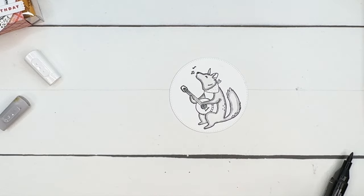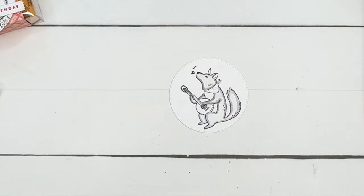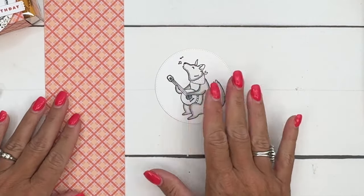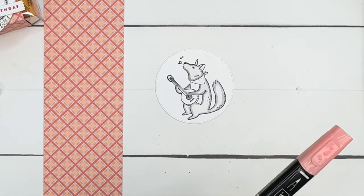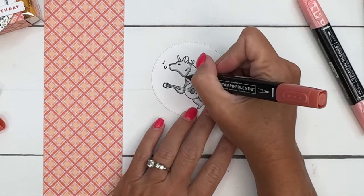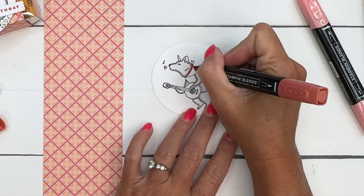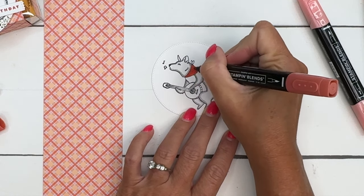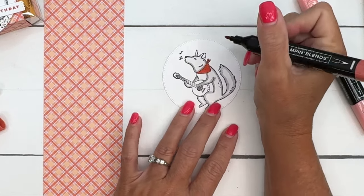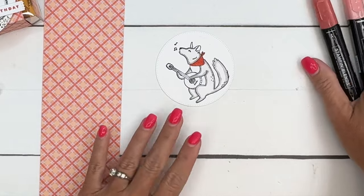Now I'm going to move on to his little kerchief. I am using some retired paper that is actually still on our clearance rack, so if you like this paper, grab it before it is gone for good — it's a big 12 by 12 pack. I'll have the complete supply list on my blog as a free PDF that you can download, with names, item numbers, and measurements of three of the projects I'm doing today.